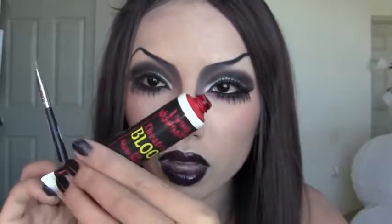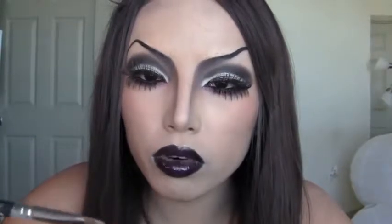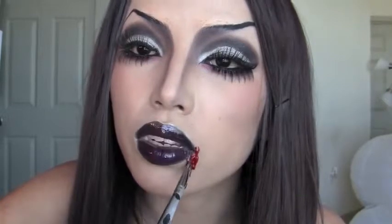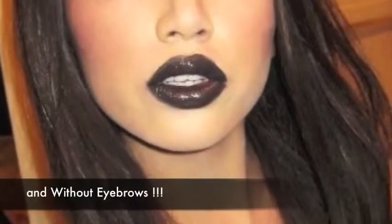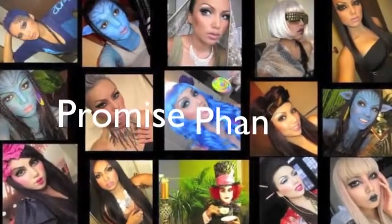If you guys want to add blood to this look, this is theatrical blood I got from Party City or any Halloween costume store. I'm going to squeeze it on my brush and, since vampires suck blood, I'm just going to put two streaks of blood. For the final step, I'm going to apply the contacts.